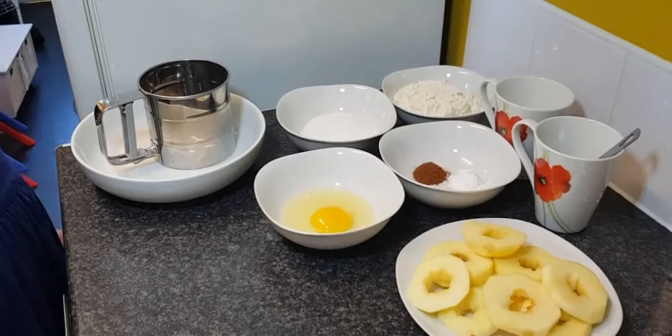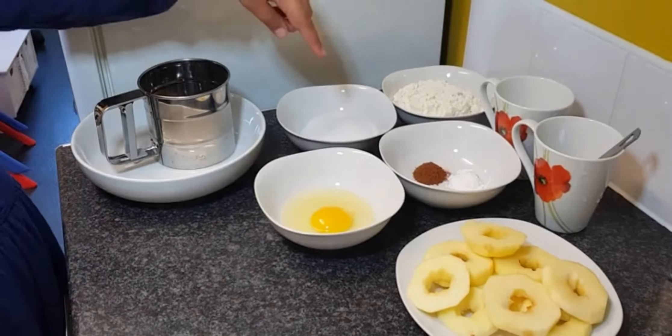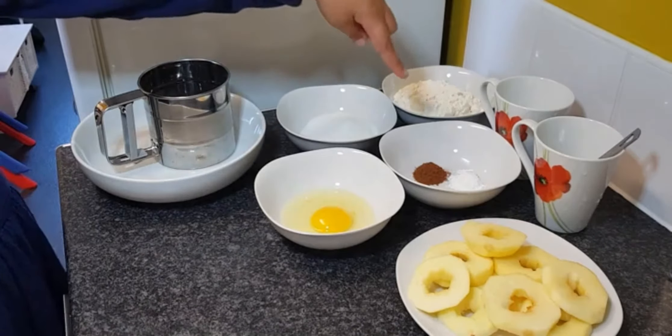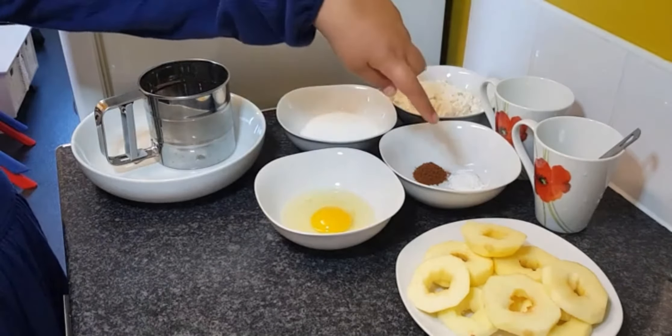Hello everyone, I'm Mary and today I'm going to be learning how to make apple doughnuts. So what you'll need is 1 cup of flour, 1 third cup of sugar, 1 teaspoon of baking powder, 1 teaspoon of cinnamon powder, and 1 pinch of salt.